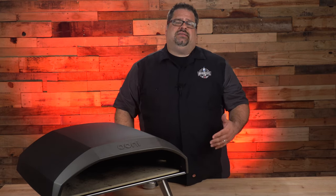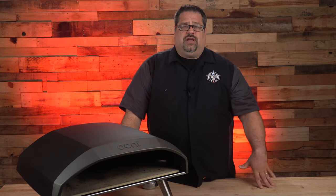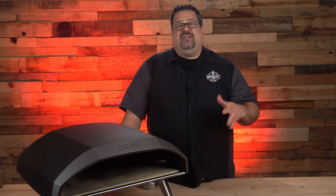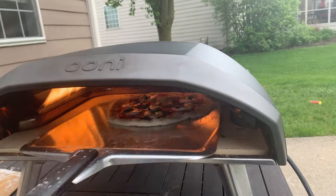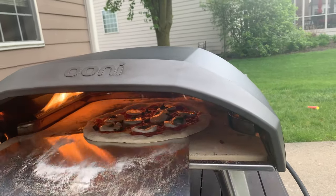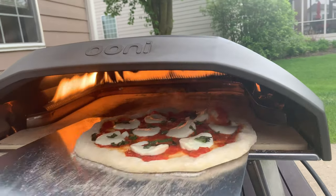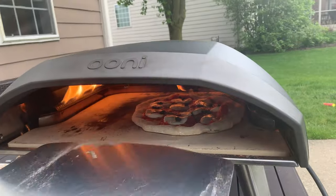Most pizzas in this oven will cook somewhere between 90 and 120 seconds, meaning you're cooking at extremely high heat. The target temperature for the stone on the inside of the unit is right around 930 to 932 degrees. Rotating a pizza throughout a cook is not a problem — the pizza peels and rotating peel that Ooni offers make it quite easy to turn the pizza during a cook, but those are accessories you might want to include.